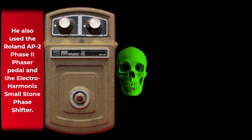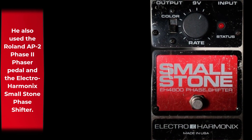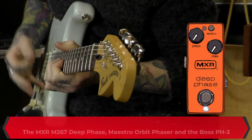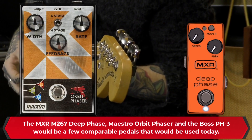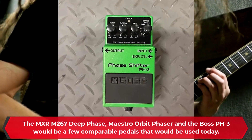He also used the Roland AP2 Phase II Phaser pedal and the Electro-Harmonix Small Stone Phase Shifter. The MXR M267 Deep Phase, Maestro Orbit Phaser, and the Boss PH3 would be a few comparable pedals that would be used today.